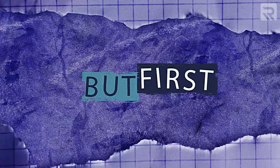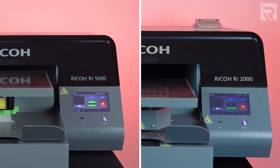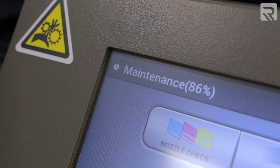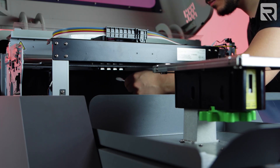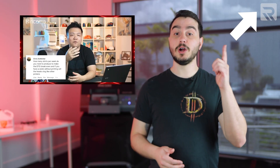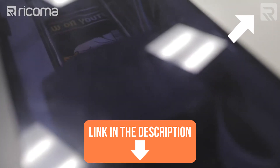But first, let's go over an extremely helpful feature that both the Ricoh RI-1000 and RI-2000 offer — automatic ink circulation that helps to prevent ink from clogging up your lines and your nozzles. These features run automatically so long as you leave your printer plugged in and help to ensure that your printer will always be ready for your next print job. Check out the video linked in the card above and the description below to learn more about Ricoh's automatic maintenance features.